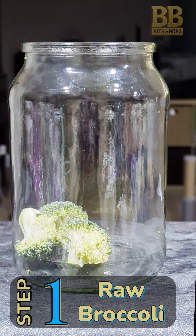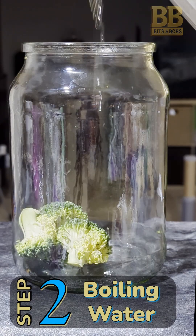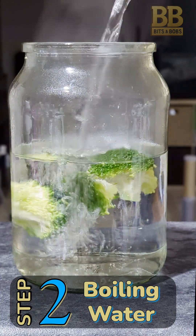Step 1: Add raw broccoli to a clean glass jar. Step 2: Add boiling water, leaving space for a further cup later.